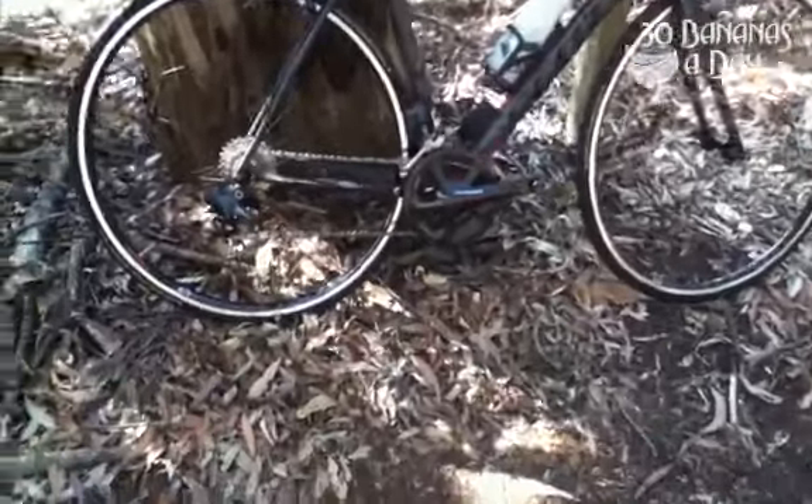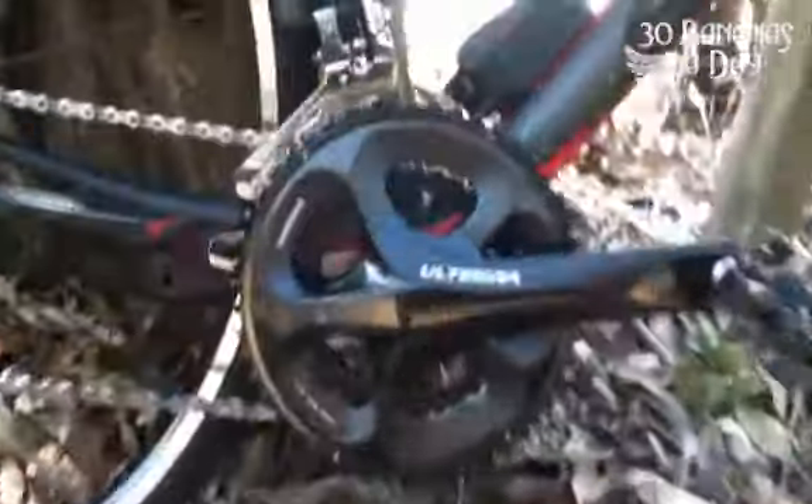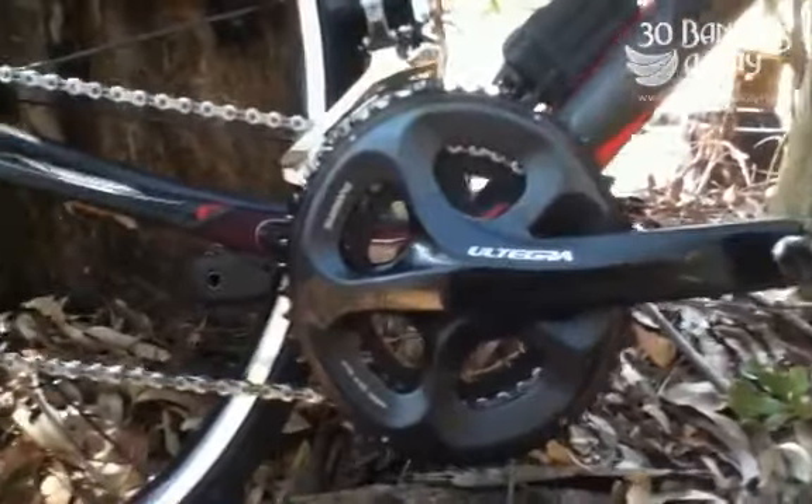So here we have the Scott CR1 2013 Ultegra DI2 electric shifting, full groupset with a Syncros wheelset. Pretty good wheels, felt pretty good, can't complain.